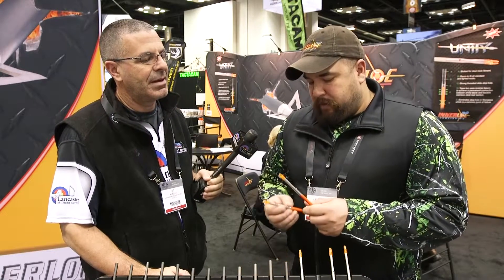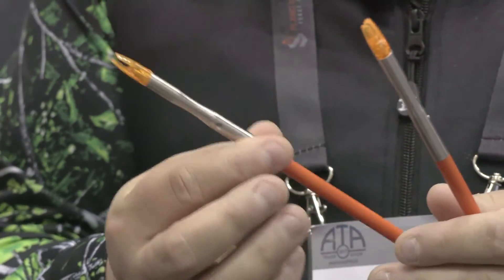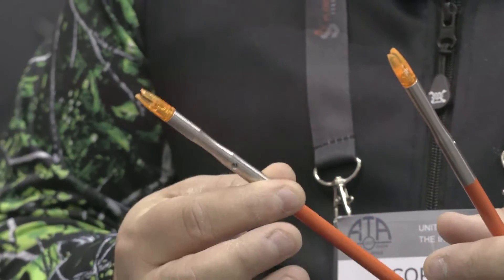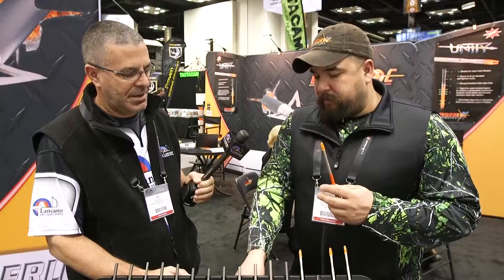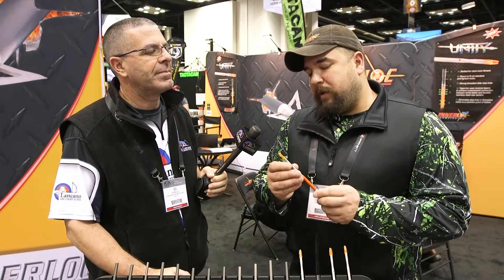With our new design with the Unity, the top is beveled backwards. We can slide this on and it comes crimped — you cannot pull this off. There's no glue. A lot of aftermarket guys will glue their shafts on, and even in the past with ours that glued on, they could come off. It's also slotted so that it will fit just about any nock.